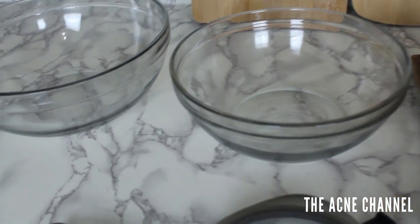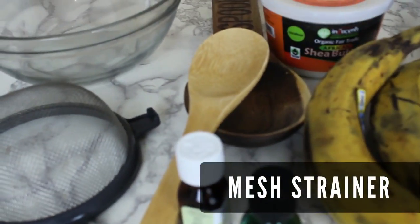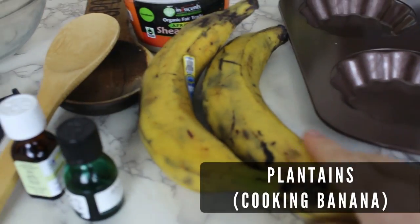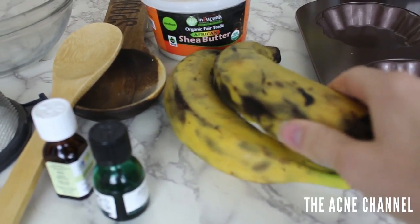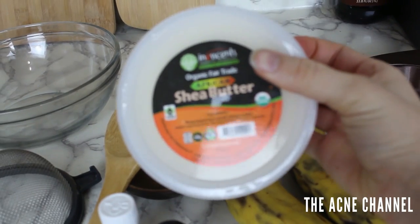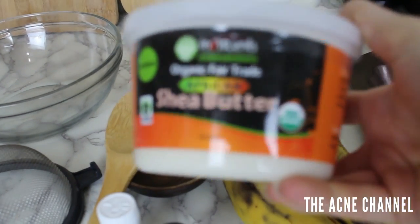Here are some things you're going to need: a couple of mixing bowls, a mesh strainer, a wooden spoon, some essential oils. These are plantains — they're different than bananas. I waited a long time to do this, so these are pretty overly ripe. Hopefully that's okay. This is pure shea butter — just believe me, it's shea butter.